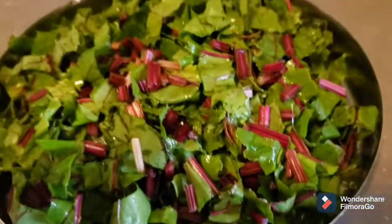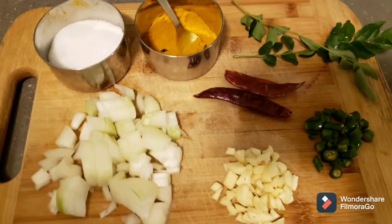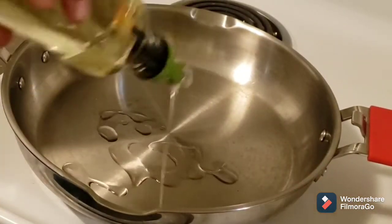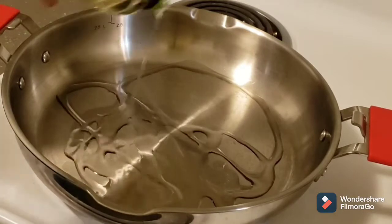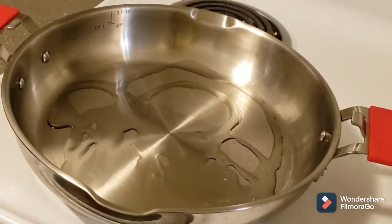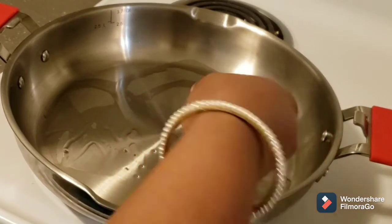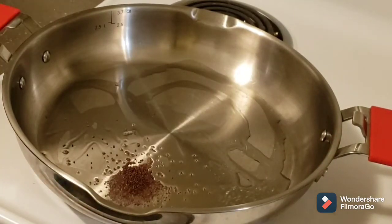The other ingredients I need for this recipe are onions, garlic, green chilies, dry red chilies, curry leaves, turmeric, and salt. I've taken a pan and added around two tablespoons of oil. When the oil is hot, add mustard seeds.